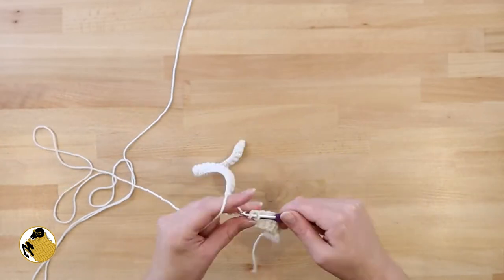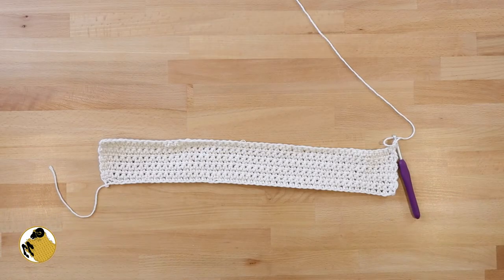You're going to single crochet a total of eight more rows after this one, so you'll have a total of 10 rows of single crochet. It'll look something like this.